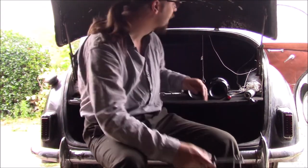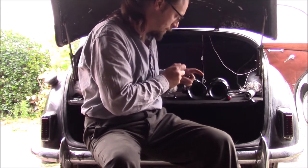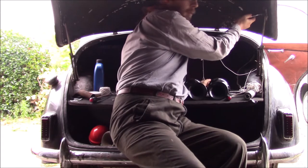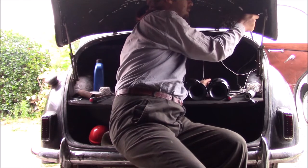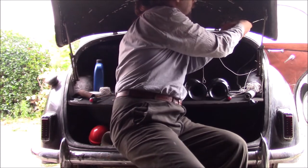I think somebody's had this off before me — these are coming undone suspiciously easily. Nothing else on the car really comes off quite that easy. Oh well, makes my life less hard, which is what we want.